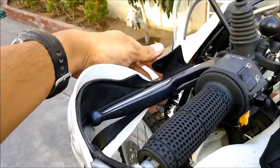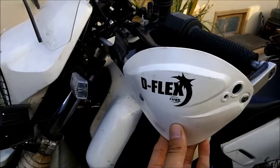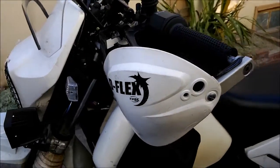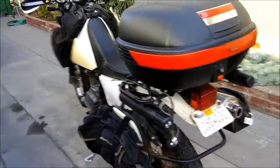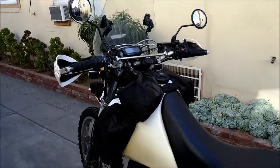These handguards are actually from my old DR — that's why they're still black underneath — but I have Tusk brand spoilers on the front. The old one was a kickstart, so after I broke my foot on it, I had to get an electric start, and figured: why not get the newer DR?